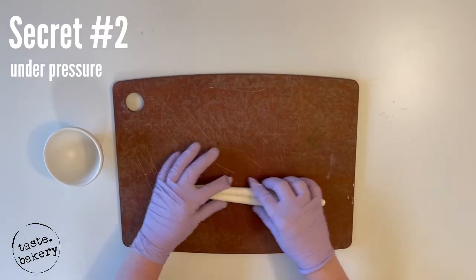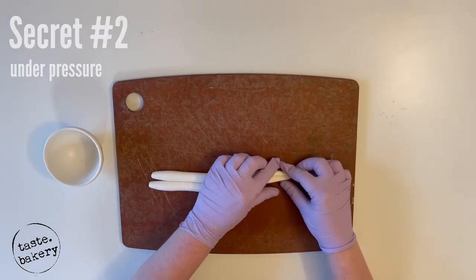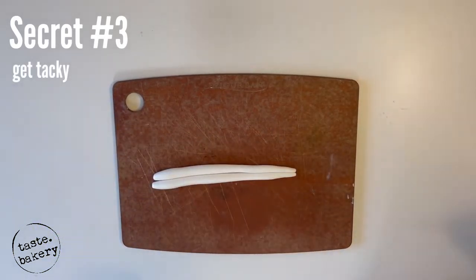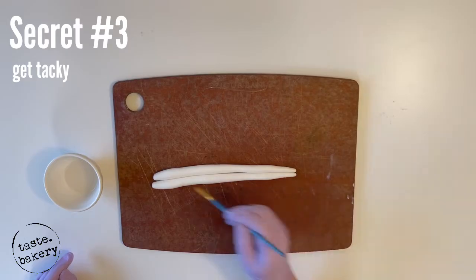If you're right-handed, you're going to want the points facing to the right — and obviously left-handed the other way. This brings us to secret number three — do not skip this step. Secret number three is: get tacky. Dip your Wilton decorating brush in some water, not too saturated.